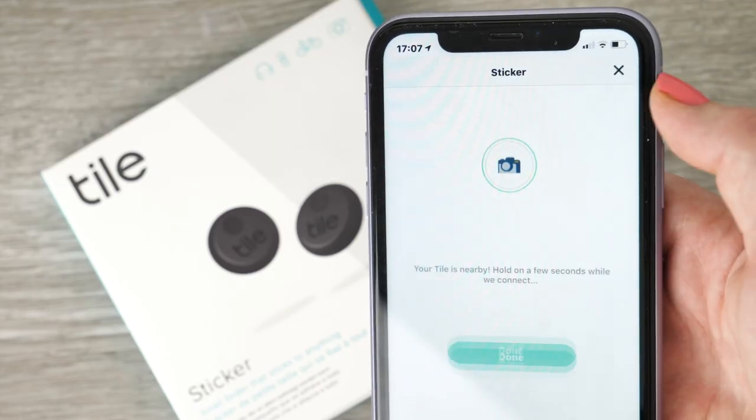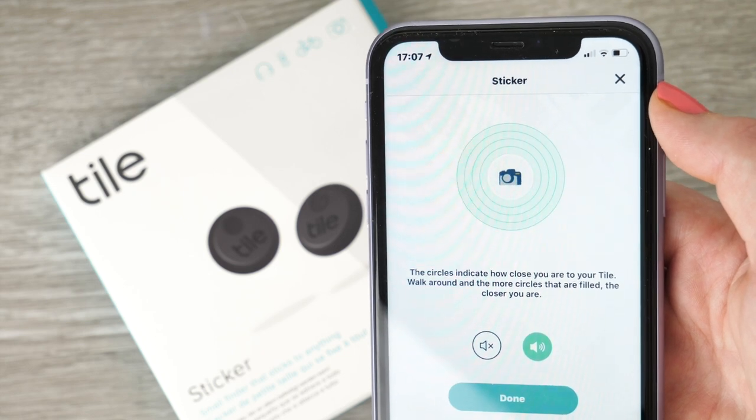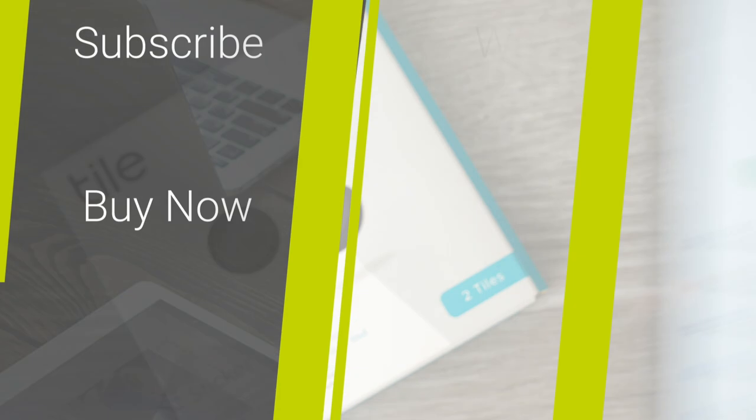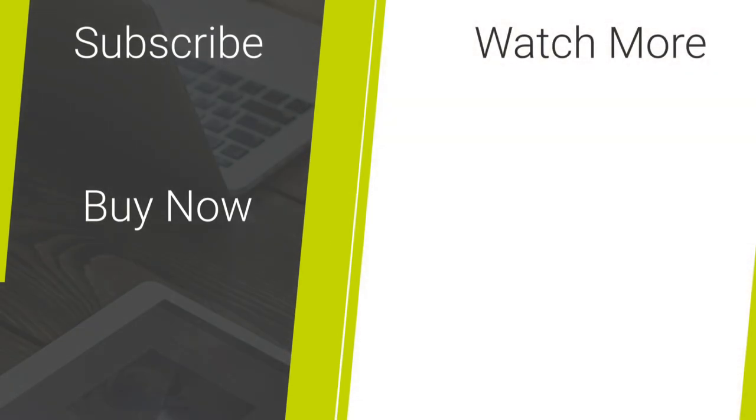If you wish to purchase this Tile sticker, check the link in the description and comments below. For more content regarding mobile accessories and tech reviews, please hit our subscribe button. Thank you for watching and enjoy the rest of your day.